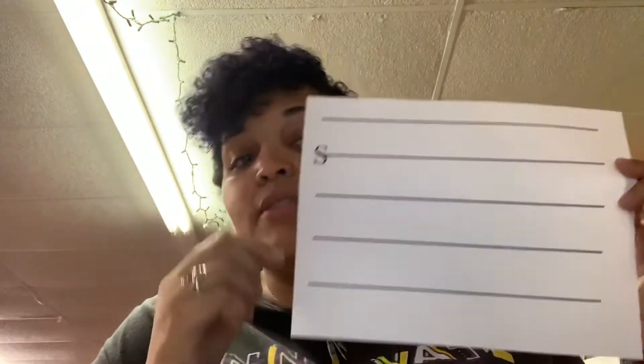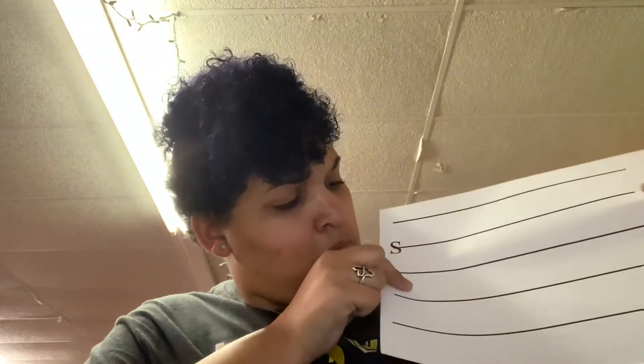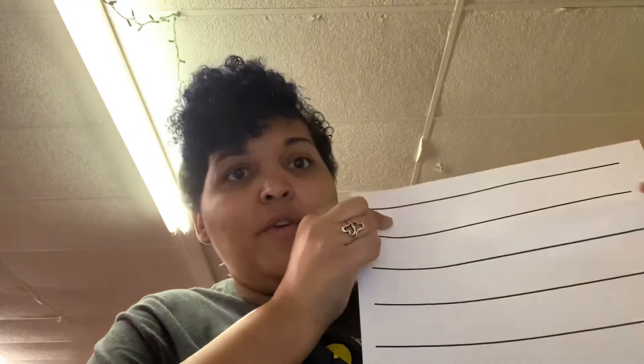Hello, second grade friends. I have a quick video for you, okay? So in the lesson video, we wrote a song on our big staff. I have a little staff for you, okay? How many lines? Five lines, and how many spaces? Four spaces. And when we count our lines and spaces, we start at the bottom.